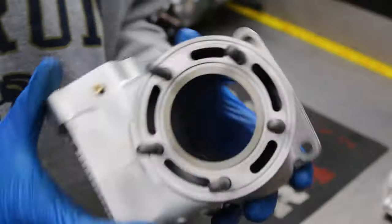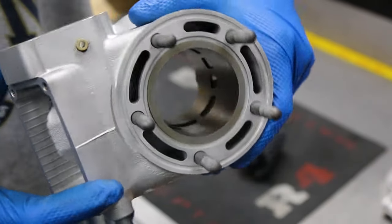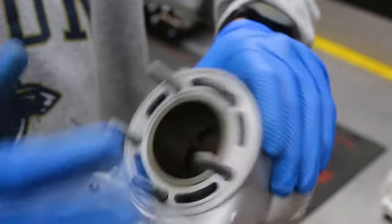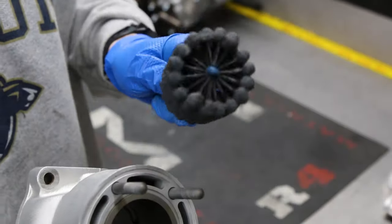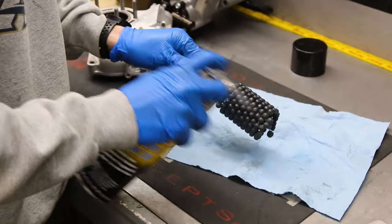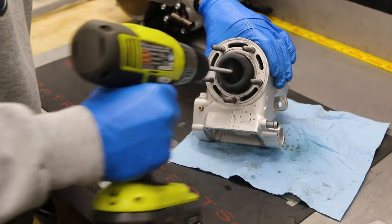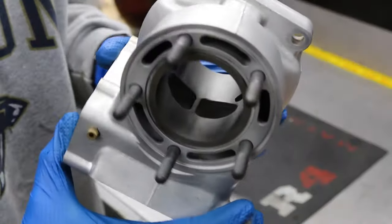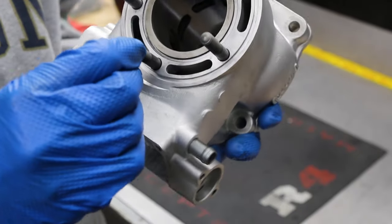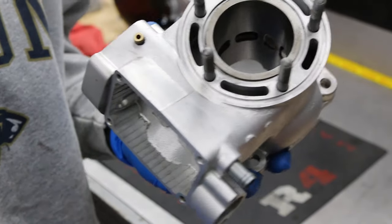If you guys remember, the piston skirt had actually broken off, and we were lucky enough that the bore of this cylinder did not get affected at all — it really does look great in there. We're still going to run the hone through it, just a few passes, maybe two, three, four seconds. That was all it took — just a few passes, nothing too crazy. I didn't want to take a whole lot off. I think it looks really, really good. Let's go ahead and get this power valve back together.